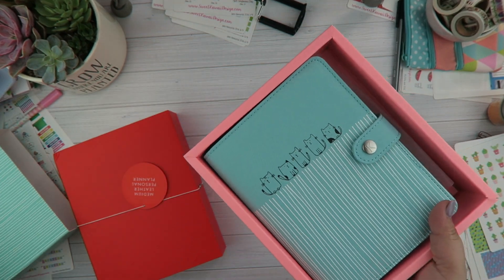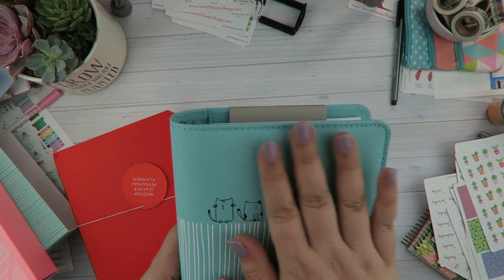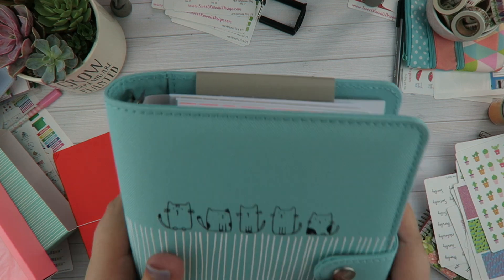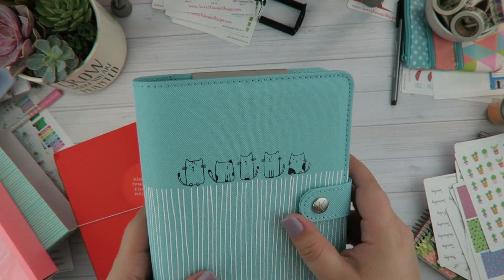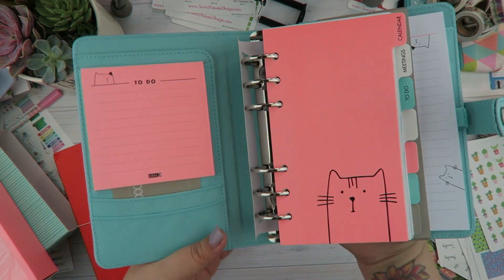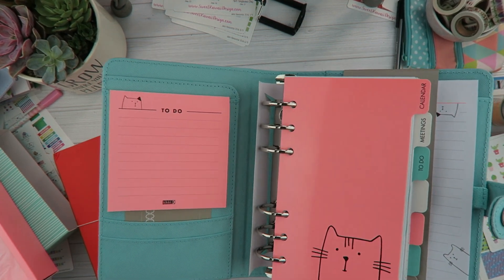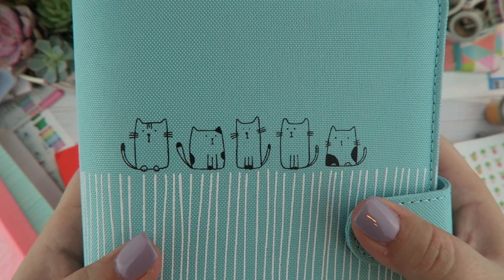I've taken them both out of the tissue to kind of speed things up. This planner isn't leather — it is a fabric material. One thing when it came out of the package, it's kind of smelly, but this smell is gonna go away; it's just whatever material they used. I really like this planner, the colors are so cute. Don't hate me, but I am not a cat person — I'm a dog person — but when I saw this there was just something about it that was so cute.